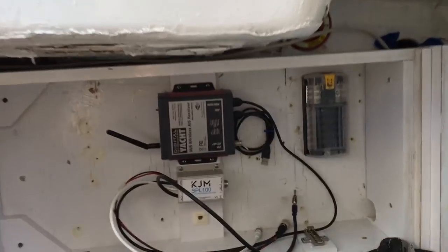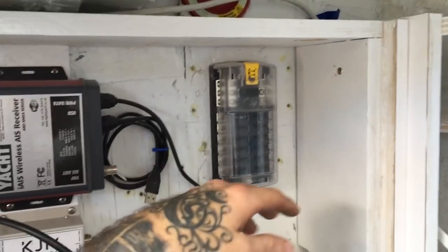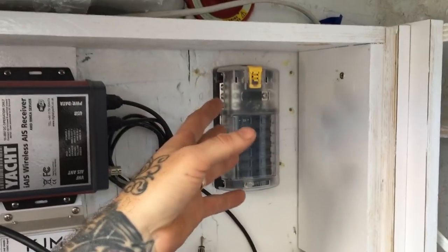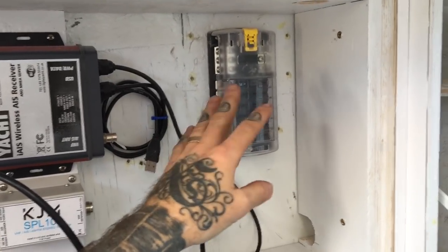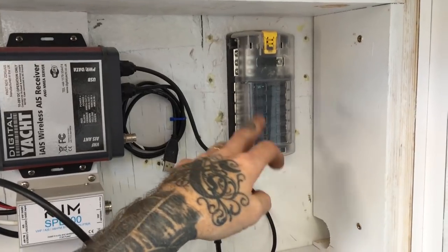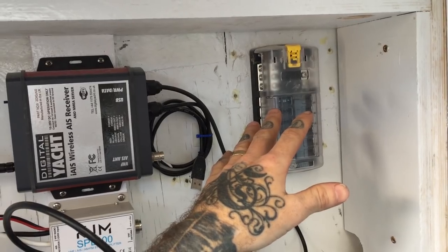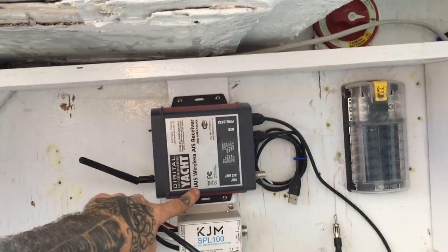So let's go ahead and look at all the different elements that are in place that we need to wire up. Stuff I hooked up yesterday: I got the fuse box installed, which is going to be for VHF, the AIS, and various things. This one is all constant but it's going to be used as a switched fuse box, so everything on my electronics breaker switch is going to go through here. The other thing I wired in place is our Digital Yacht AIS wireless receiver.